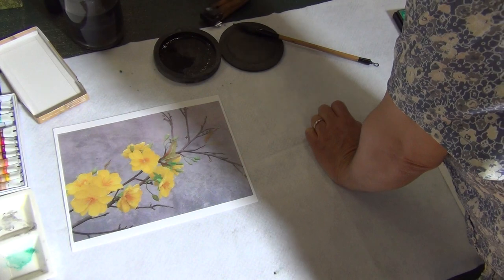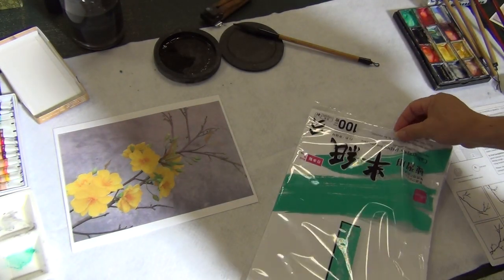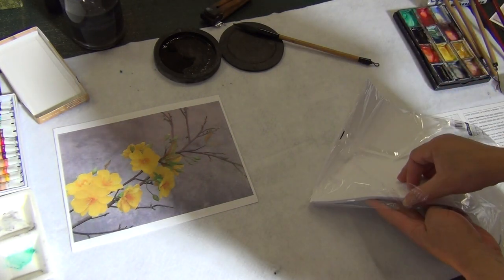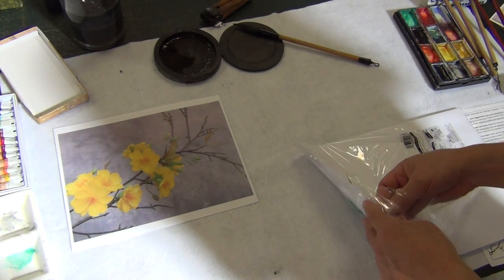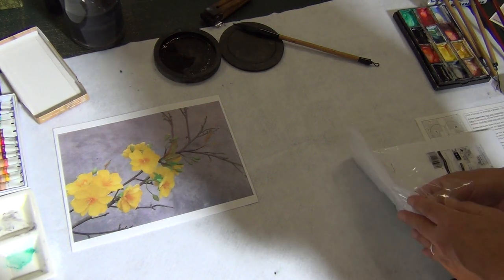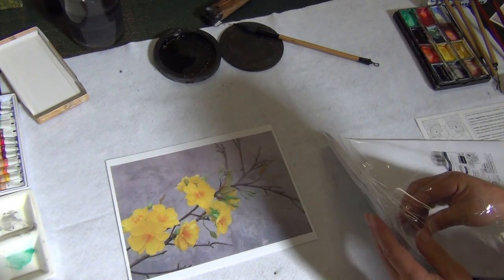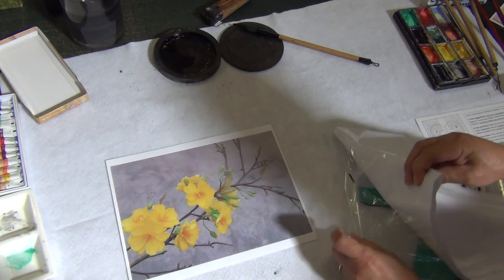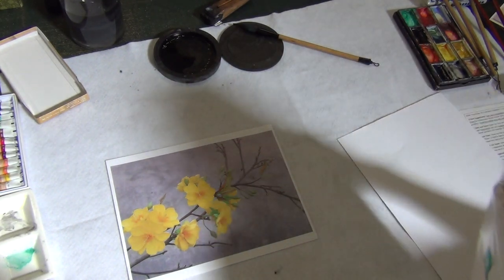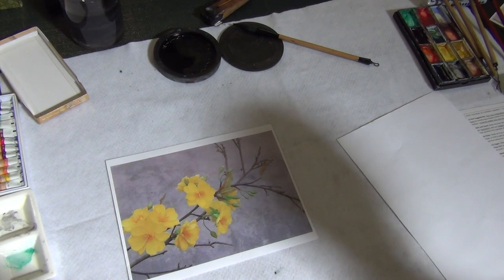Let me get some Japanese paper. We'll draw the structure of the flowers to have a better understanding of the petals and then some buds. This flower has various numbers of petals — you can find them from five up to ten. You'll have five, six, sometimes seven — I've seen them with seven, which is quite rare. The fruit looks like a Mickey Mouse face, which is a nickname in English.